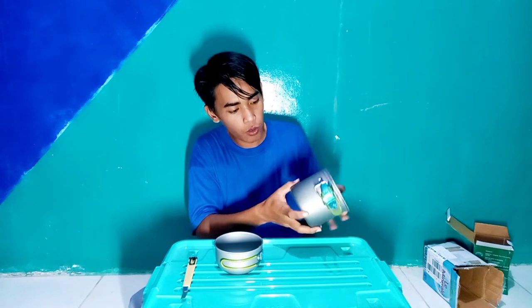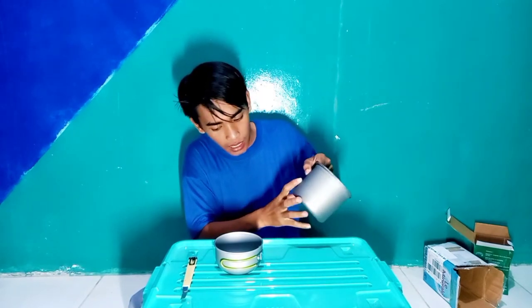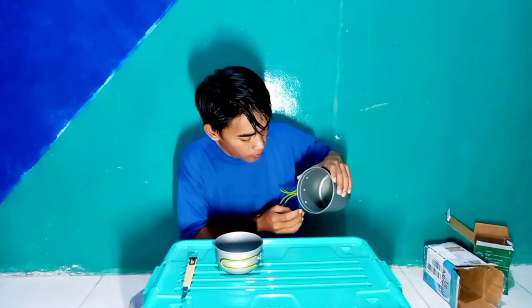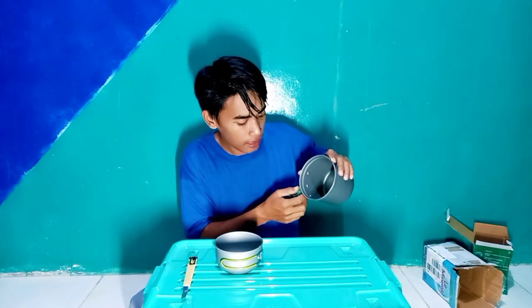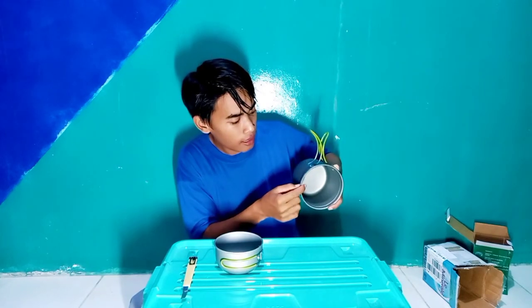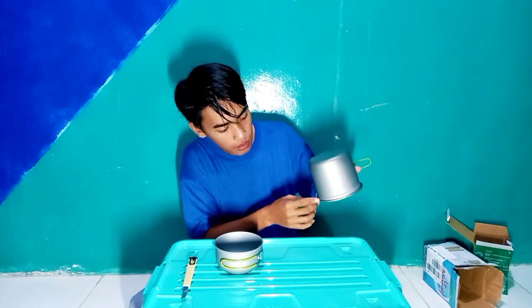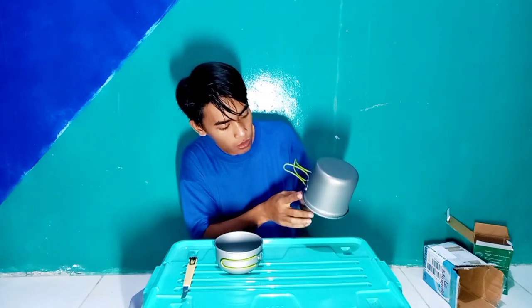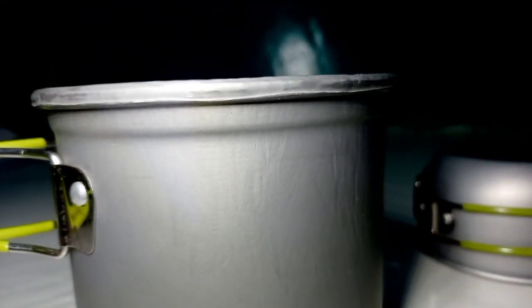Ini berbahan aluminium. Cuman kalau ini teksturnya bergelombang ya, kok aneh? Gak seperti nesting seperti biasanya. Karena harganya murah, jadi teksturnya kayak gini, kurang rapih. Di pinggiran juga kurang rapih. Untuk teksturnya nesting ini gak rapih, ini bergelombang dan berserat. Di pinggiran juga gak rapih.